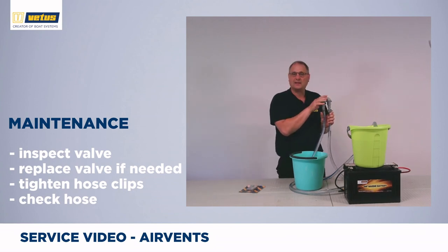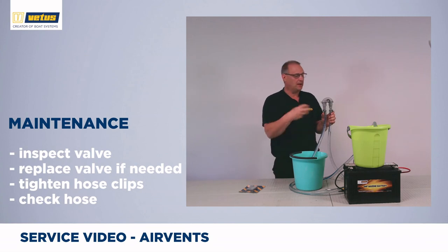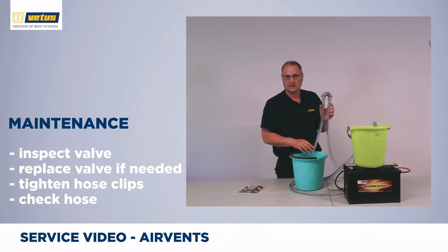The older style air vent — the legacy product — has a bulge on top with a mechanical valve and spring on the inside. Once every six months, remove it, clean it in water, inspect it, and then put it back on. And again, if you're using the hose option, make sure that the hose is not sagging, but that it continuously runs downhill and that the end ends in air.